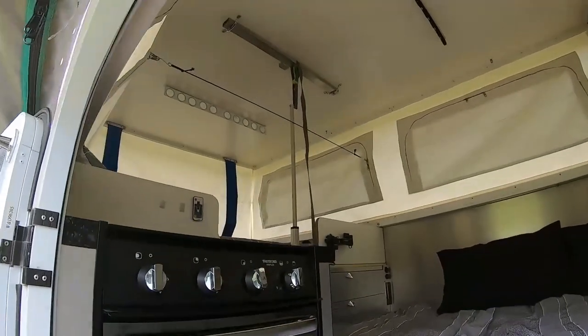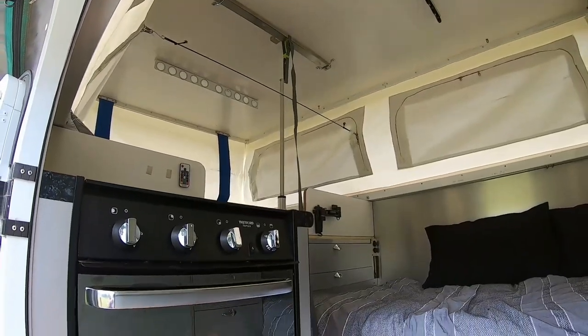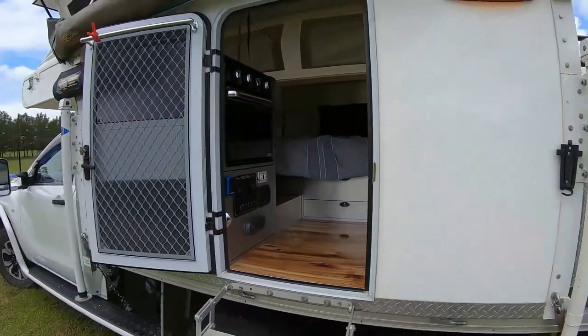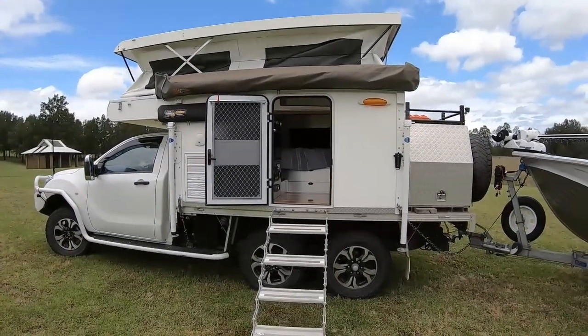Just show you how the roof comes down — I've just got that actuator there with that strap. I put a bar in across where the handles normally are to pull it down — it was a bit hard for me actually. When I put the solar panels on it, I put a couple of extra rams on it, which made it easier.